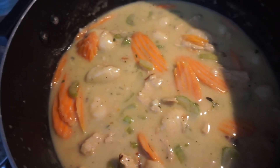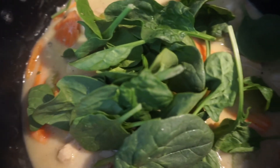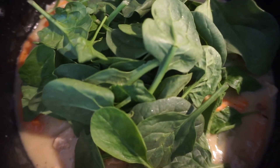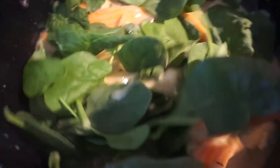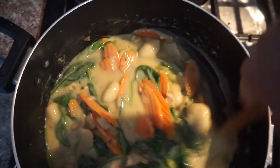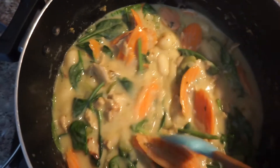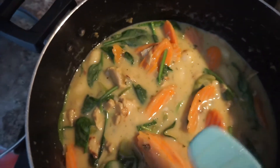Last but not least, I'm adding the spinach to the pot — about two big handfuls of baby spinach. I'm pouring in a fair amount because spinach shrinks down significantly. I'm stirring it in with everything else. I'm also going to add another cup of vegetable broth because I really like this to be soupy.